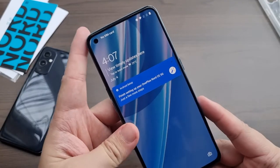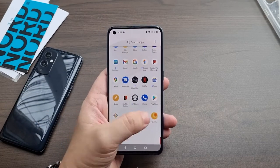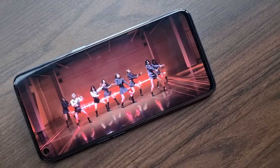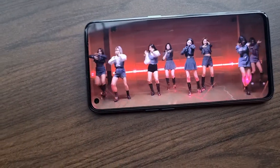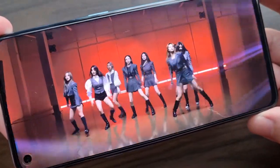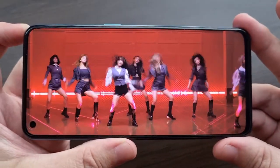The OnePlus Nord Core Edition comes with a 6.43-inch Fluid AMOLED display supporting a 90Hz refresh rate — still a welcome feature, better than standard 60Hz, and in my opinion this should be the base refresh rate moving forward for all budget brands. It packs a 1080x2400 resolution with a 20:9 aspect ratio and a pixel density of 410 PPI, making YouTube videos really shine in HD. It also comes with stellar viewing angles, and because it's an AMOLED display, you get rich, punchy colors with deeper blacks.